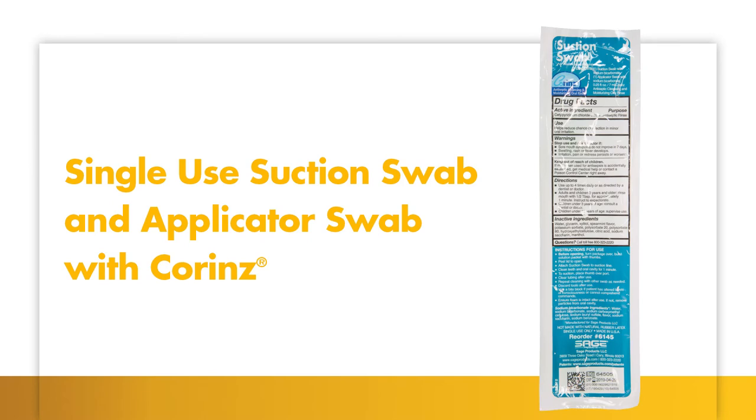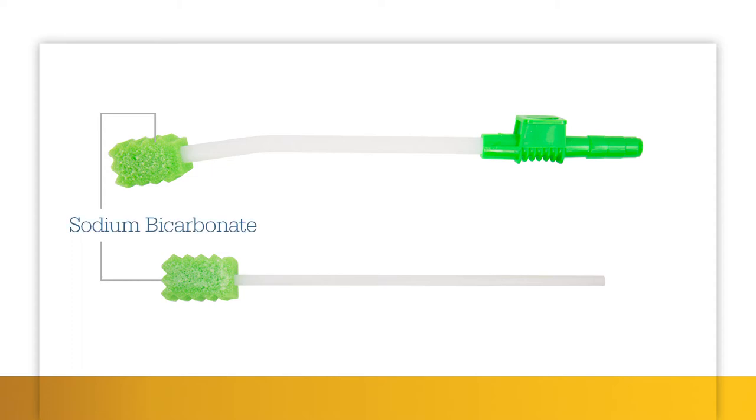Our Toothette Suction Swab System with CoRINs allows you to safely clean the mouth of someone who has trouble spitting. Our suction swab and applicator swab come with sodium bicarbonate, commonly known as baking soda, which helps break down plaque.